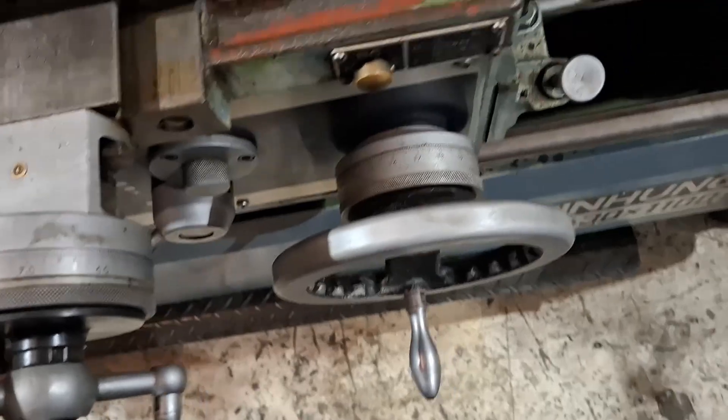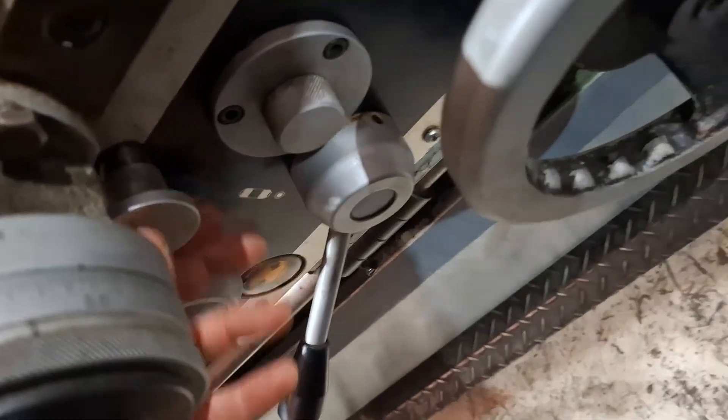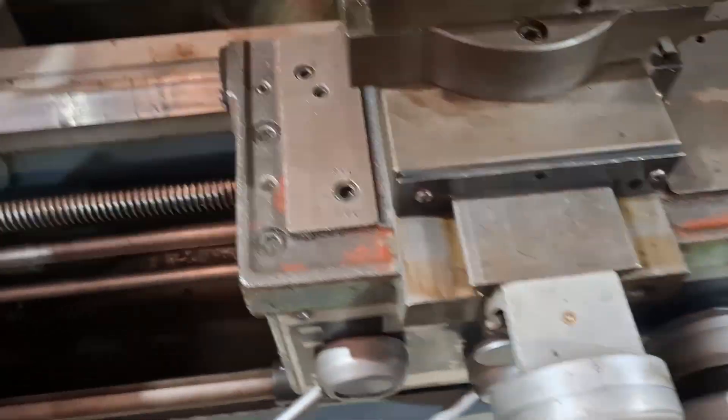To get the screw cutting working, you have to put that lever to the midpoint, and then the other handle will engage. So that's now in the lead screw.